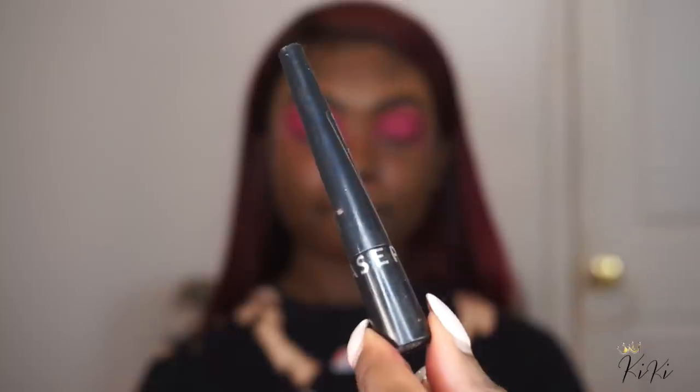Now we're getting that eye back together. I'm going in with my Sephora Precision Eyeliner to do a nice healthy wing, and then I'm going to blend out all of the harsh edges using that same orange. Now we're moving on to the face — I'm toning her skin with some Witch Hazel.